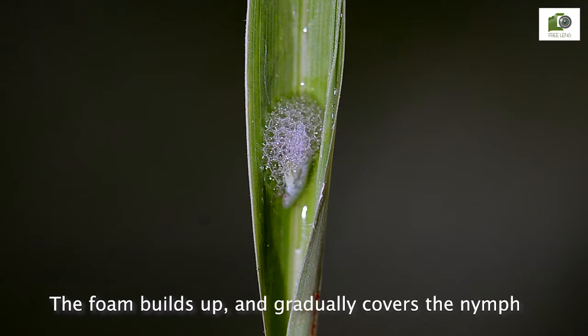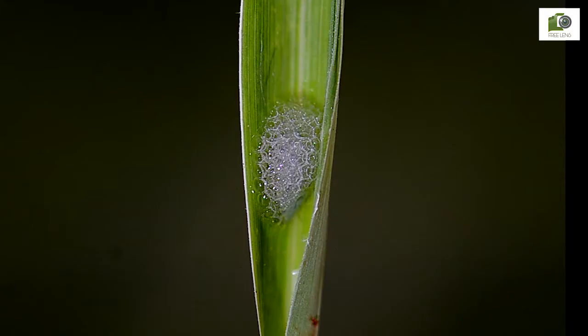The foam builds up and gradually covers the nymph. Let us watch another one on the stem at a leaf angle.